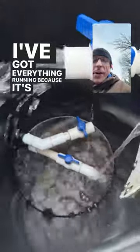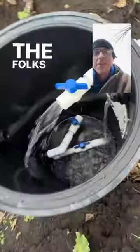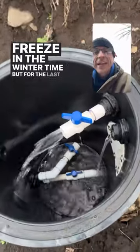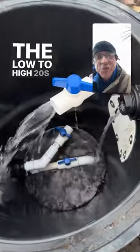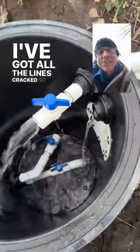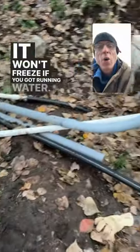I've got everything running because it's been about 23 degrees at night. Folks in the comments are always asking will this system freeze in the wintertime, but for the last week it's been in the low to high 20s at night — frozen solid. I've got all the lines cracked so that there's water running through everything. It won't freeze if you've got running water.